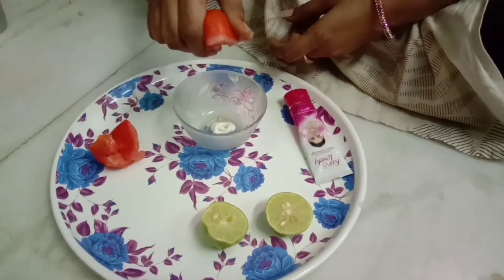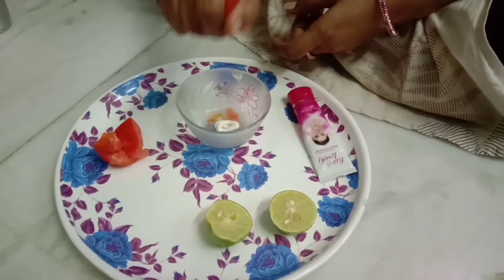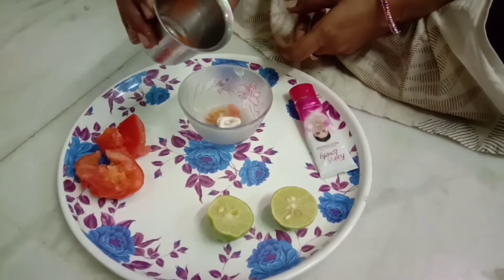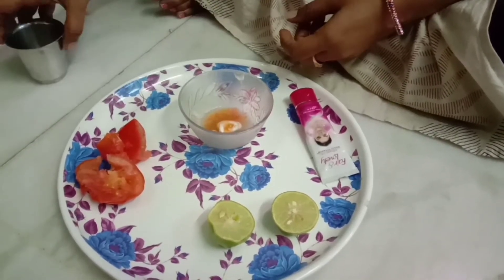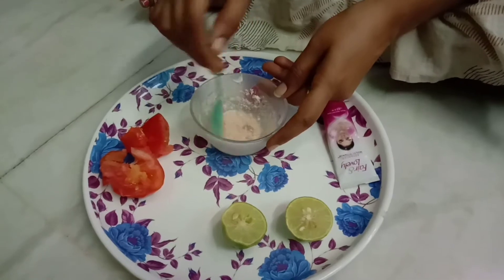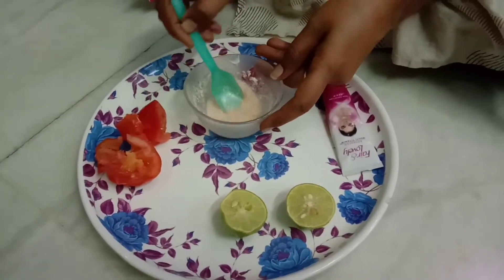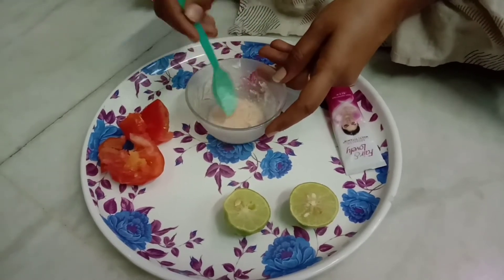I will add a little tomato sauce. I will add a little tomato sauce. I will mix it in this bowl. I will mix it in a little bit.